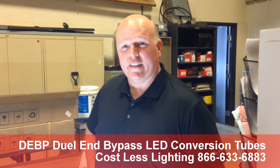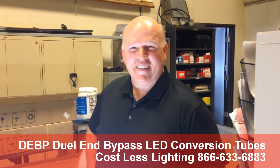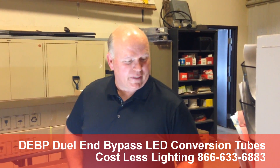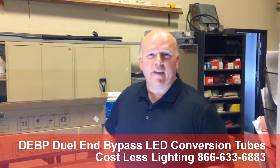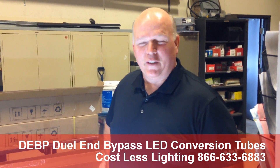That's how fast and how easy it is. You don't have to be a certified electrician, but it sure does help. If you have any questions, feel free to give me a call. My number is 866-633-6883, extension 5278. My name is Daniel — I'd be happy to help you out. Thank you.